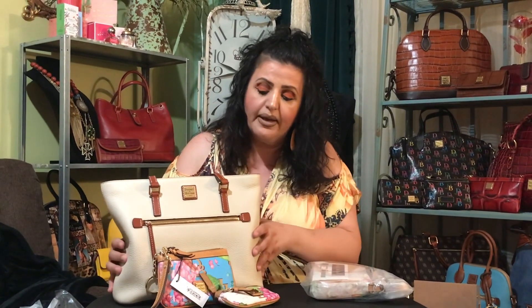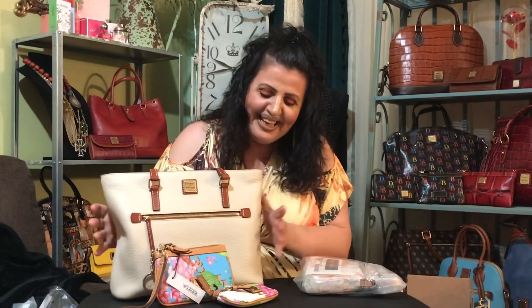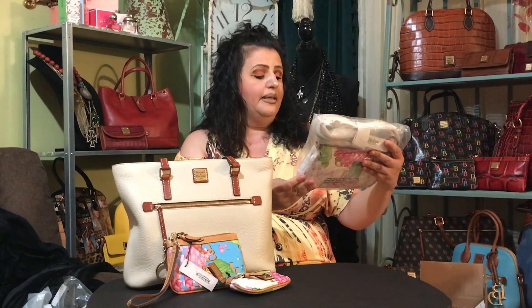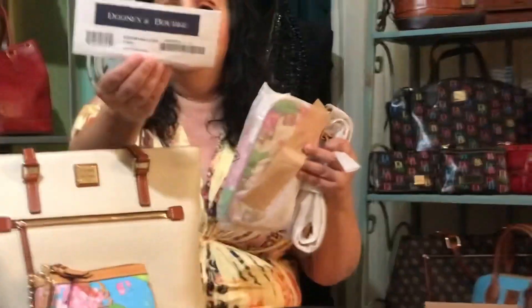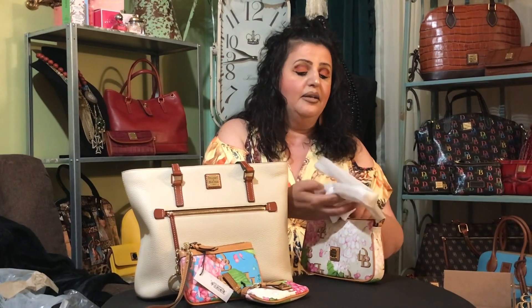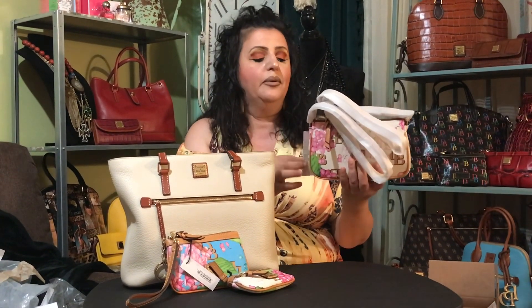This is how I try new bags, new styles, and colors — I always buy the little pieces first to see if I like it. I also ordered the Lexi crossbody. I have a couple of these and I love this bag. Even though it's a small bag, my other ones I use as a catch-all, and since my bags are usually bigger, I can actually use it as a catch-all, a makeup bag, or even a wallet. This works really well as a wallet.